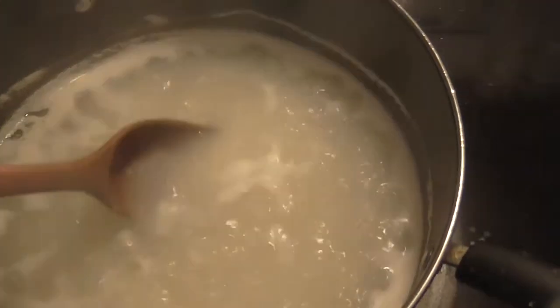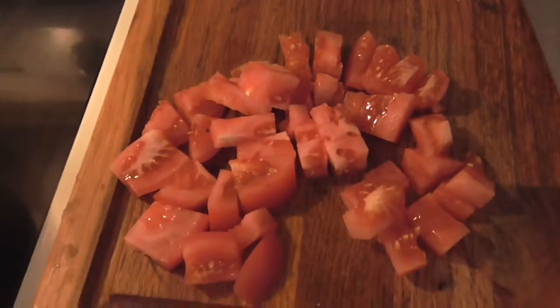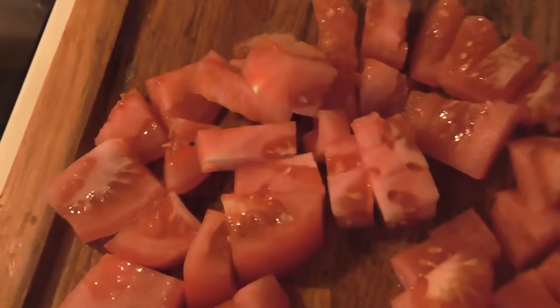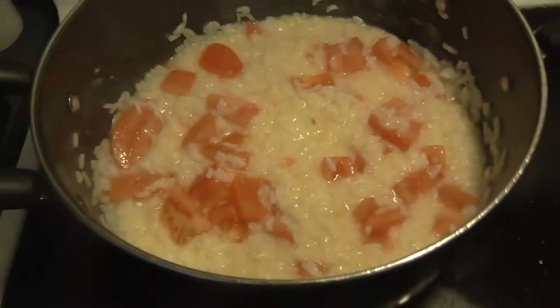Also, don't forget to stir the rice — we don't want that burning. Also, we forgot the diced tomatoes, which are optional. If you want to add tomatoes, add them to the rice.